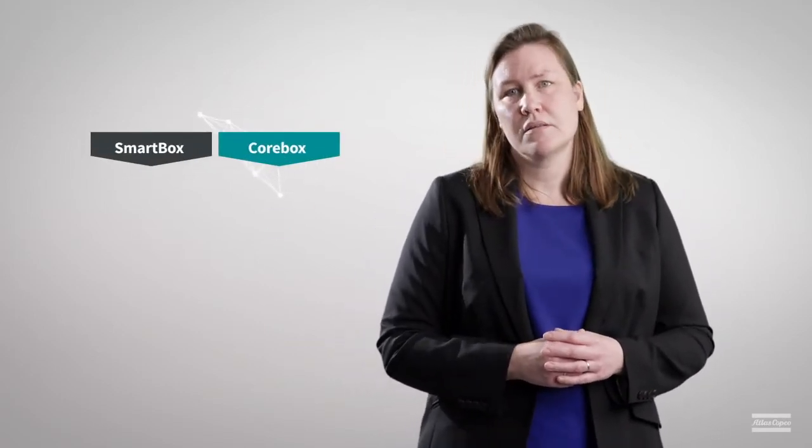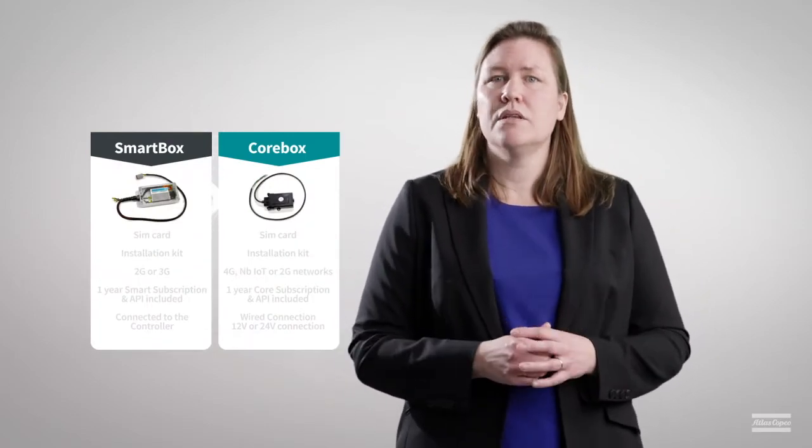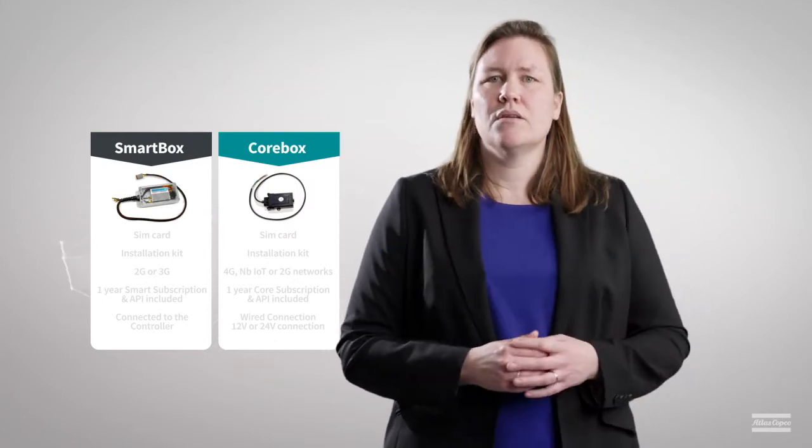Since both the SmartBox and CoreBox hardware are available as a retrofit kit, you can choose depending on your needs. Do you need a reminder about the most important differences? Let's take another look.